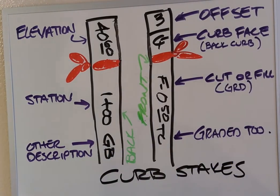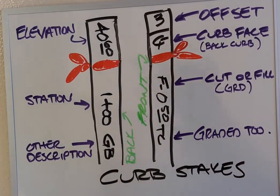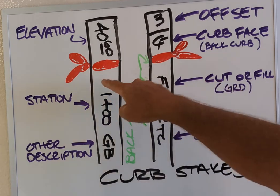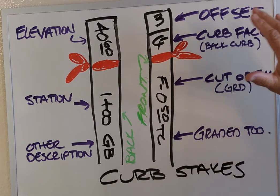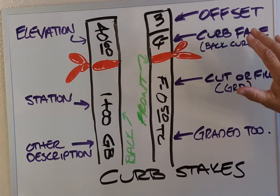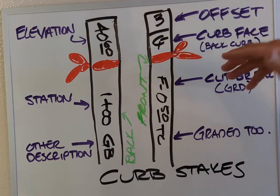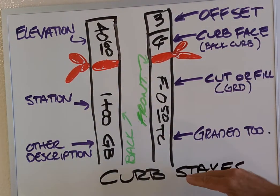This is Phil, your friendly neighborhood surveyor, and we're going to talk about curb stakes. This video is more for the people actually using our stakes — if you're a surveyor you should know how to read survey lath. My crew draws the front of the lath and back of the lath. I work in Southern California, so these are common descriptions we use here. Other areas may use different abbreviations, but this is a basic understanding.